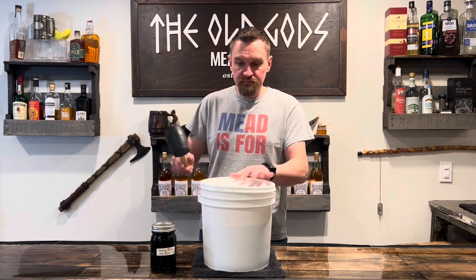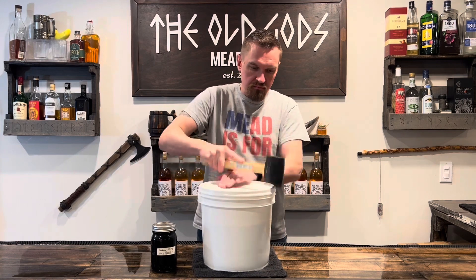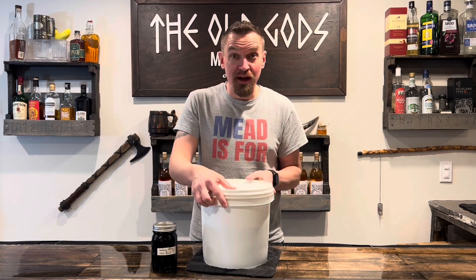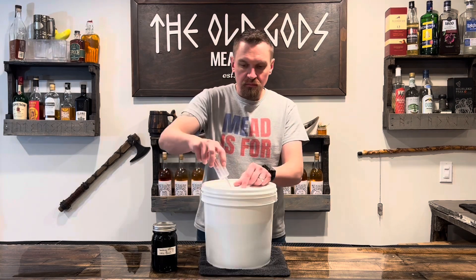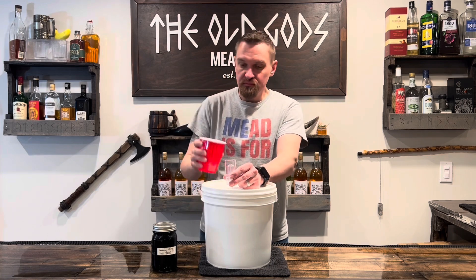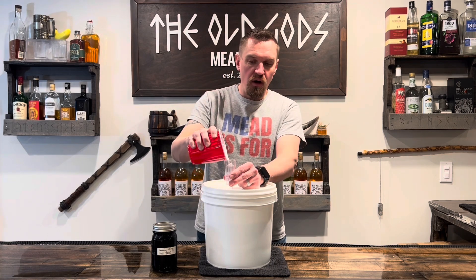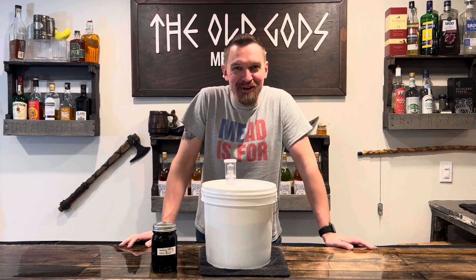And a half teaspoon of yeast nutrient. Now seal her up and shake it well. Add your airlock with a dab of water. And we're done! Now we wait.